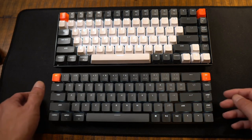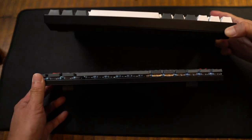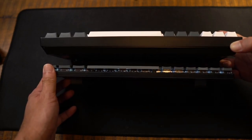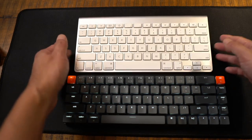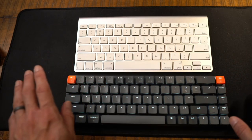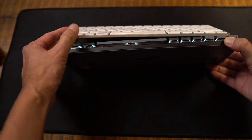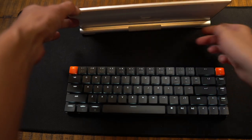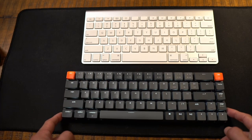One of the nice things about the 75% K2 with its dedicated media keys is I don't have to hit the function key — I can just hit those media keys directly. But the nice thing about having a 65% keyboard is the thinness and compactness. Let's pull these up and compare. You can see how much bigger, taller, and thicker the K2 is compared to the K7. And here's my first generation Apple wireless keyboard — definitely a low profile keyboard — but I definitely like the feel of typing on the K7 instead of the Apple keyboard.